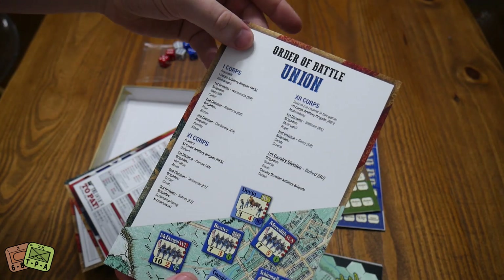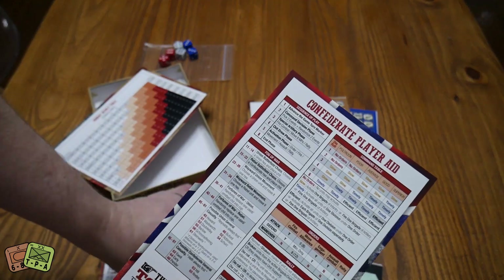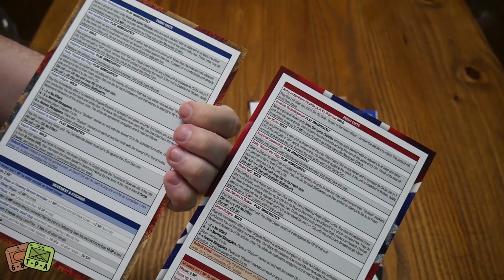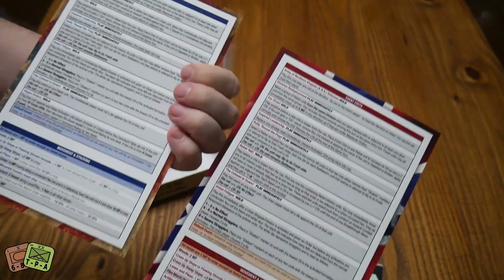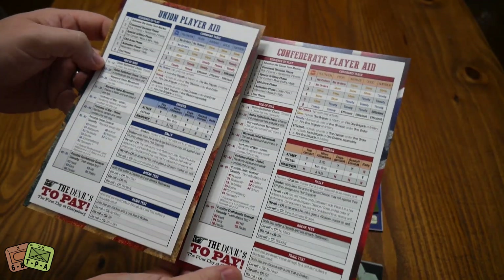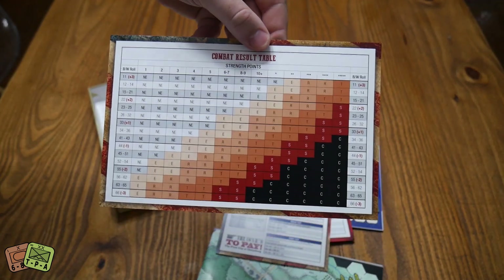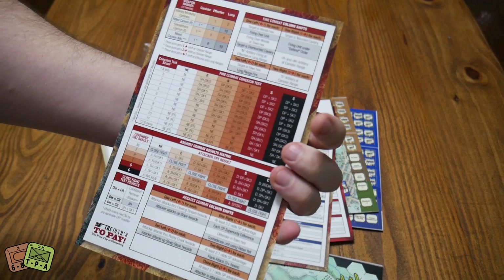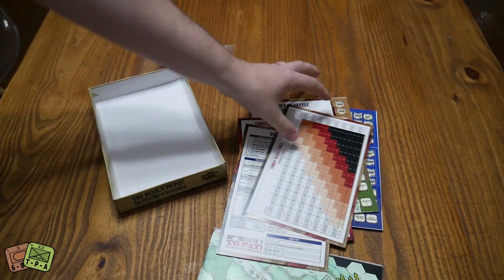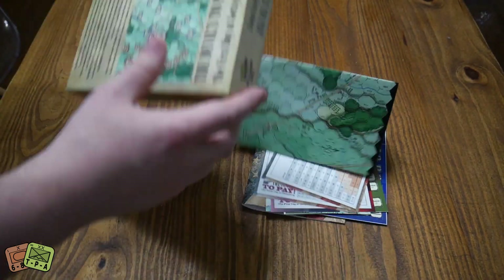There's a Union OOB, Confederate OOB, Confederate play-aid, and Union play-aid. These also have different events for each side, which I really like and I know Herman's a big fan of - that's why they're in there. Then we have a CRT with a sliding scale on it, and on the back a bunch of different cohesion checks, charts and tables.